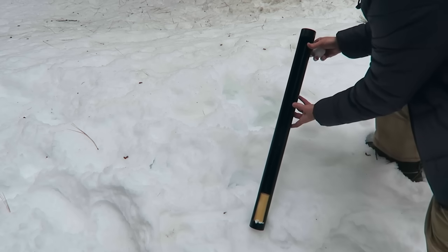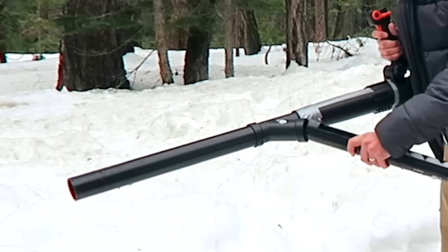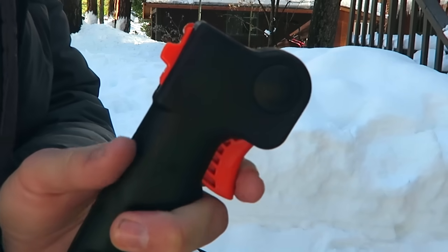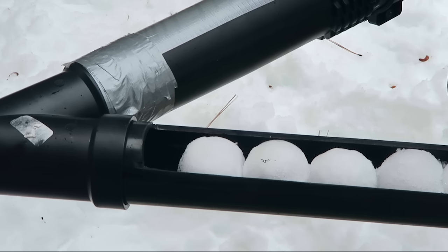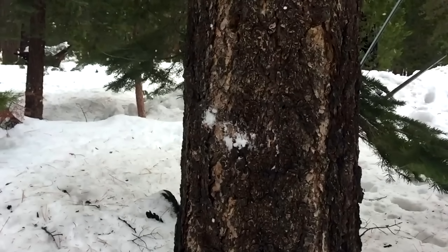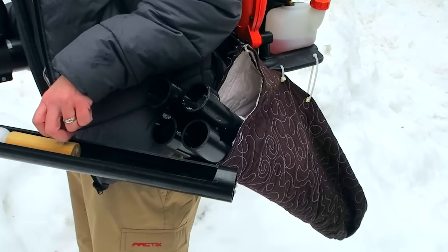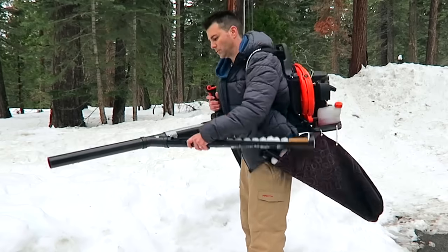The concept is pretty simple: you just load up to 15 snowballs in this sort of magazine, then clip it on and use the trigger to control the airflow, which determines if you want to shoot them hard or soft. This plunger controls the rate of fire, so you can do a single shot, semi-automatic, or just unload them all. When you're out of ammo, you can reload a new magazine in less than three seconds.